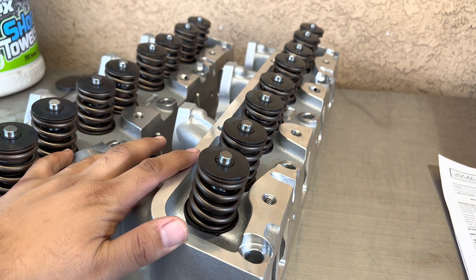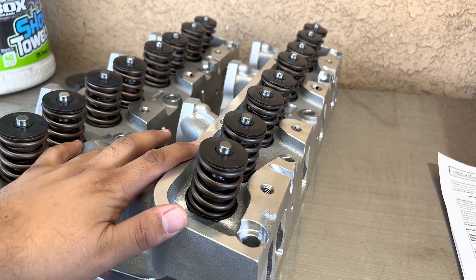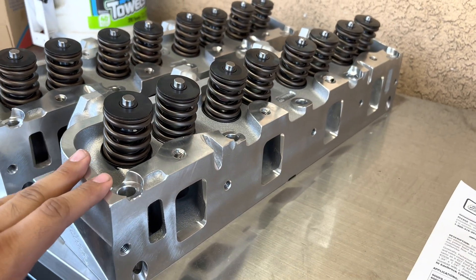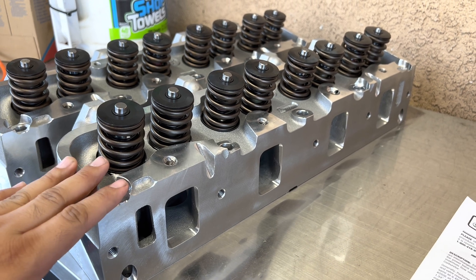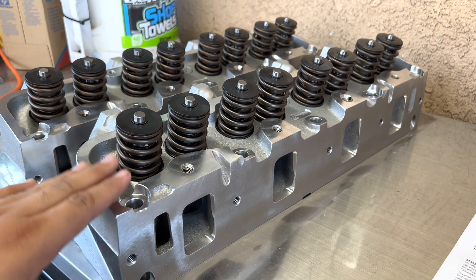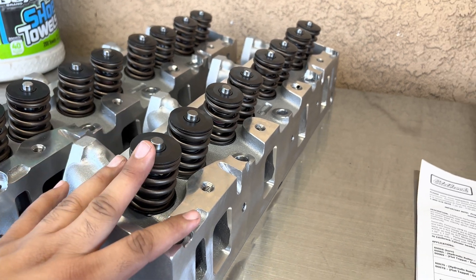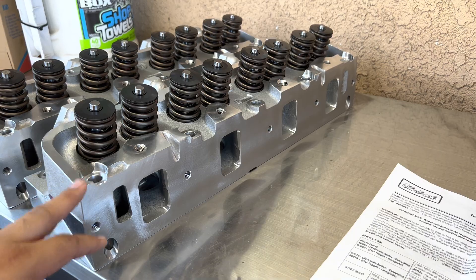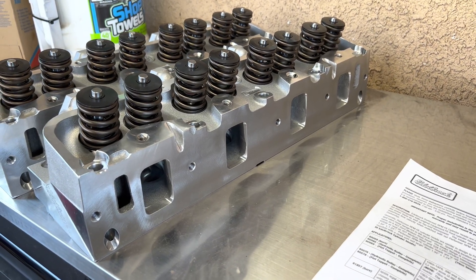These heads are 30 pounds each and the original cast iron heads weigh about 50 pounds each, so we're looking at a 40 pound weight difference between both of them. But let's take a look at the specs here and then I'll talk to you guys about why I decided to go with these heads.